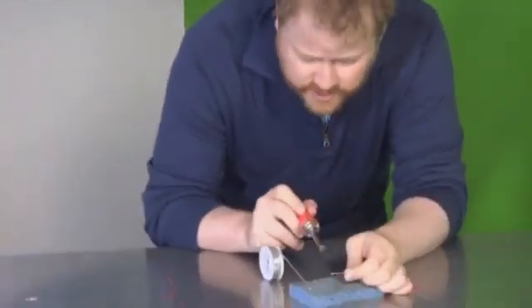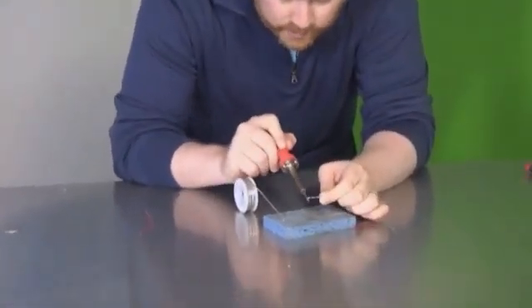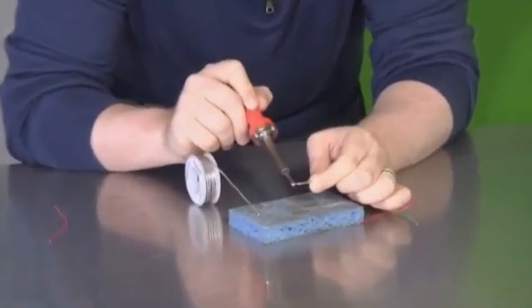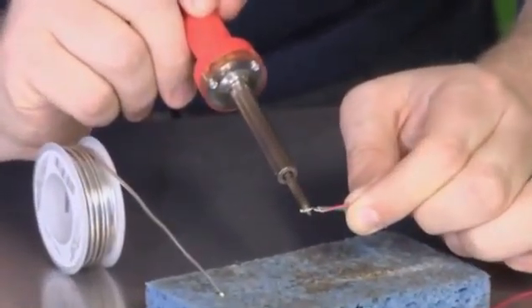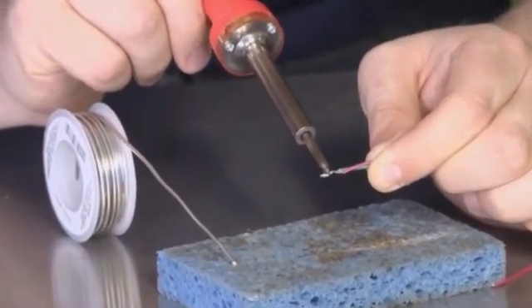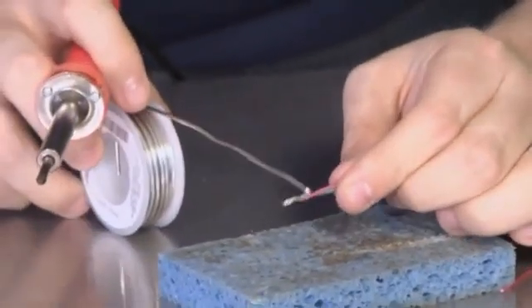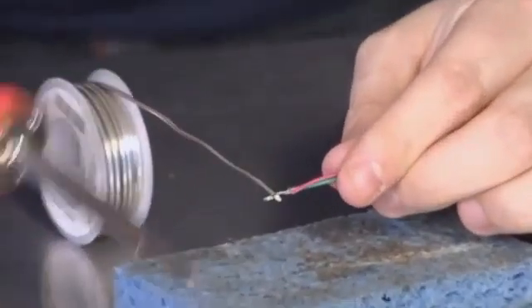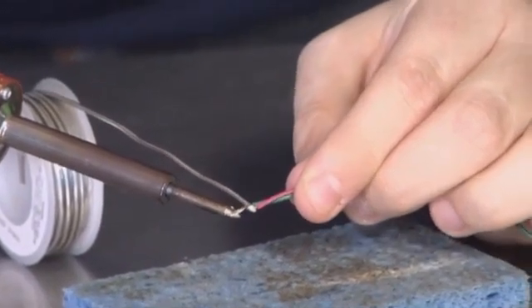The next thing I'm going to do is hold this over the sponge — not for any reason other than so I don't get solder on my table — and I'm going to warm up the metal, the wire, so that it gets warm. You can feel it in the insulated portion of the wire; as it gets warm you'll feel it start to get hot down where you're holding the wire. So once you feel it start to get warm, just put the solder on top and the wire on the bottom.